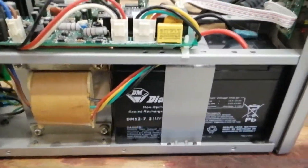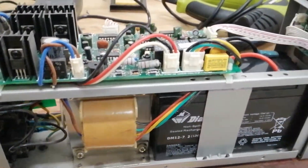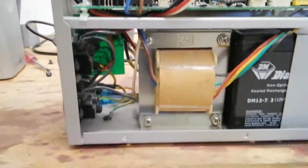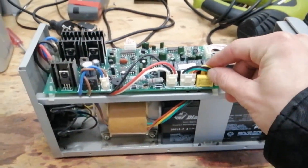We've got a single 7 amp hour, 12 volt battery in here — Diamec, which is a JayCar brand I think. We've got our big low frequency transformer there, which also does the AVR voltage regulation functionality.